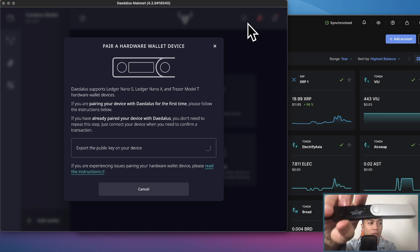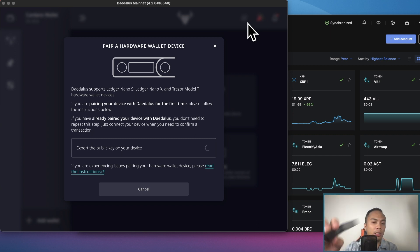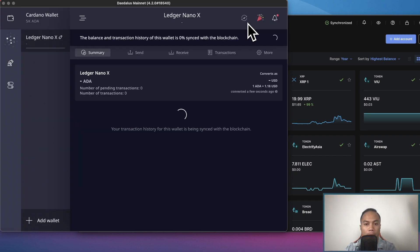Once you've entered your PIN, it's going to ask to export your public key to your Nano Ledger device. Go ahead and accept the export of the public key. On your device it will show 'confirm export public key.' Accept that, and we now have our Ledger Nano X ready and available.